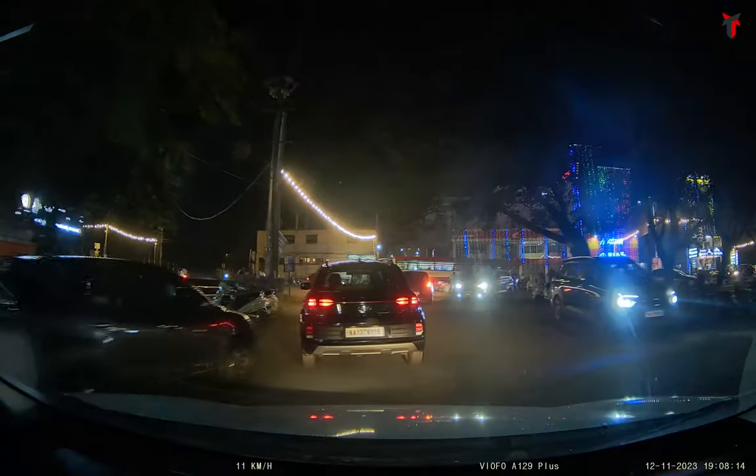Let's jump into another instance where I want to show you that there is a high glare coming from the opposite vehicle as indicated by the arrow. And in spite of having such a high glare, if I zoom in on the license plate at the left corner of the car, the license plate read is pretty good — you can read all the letters and numbers very clearly.